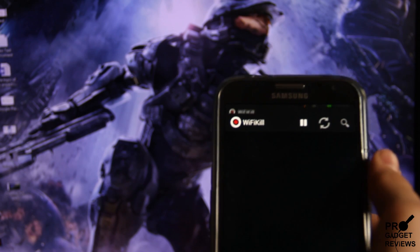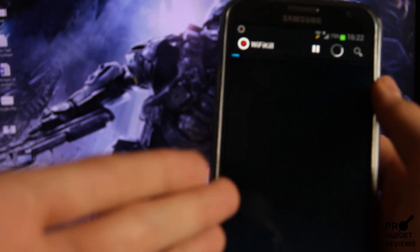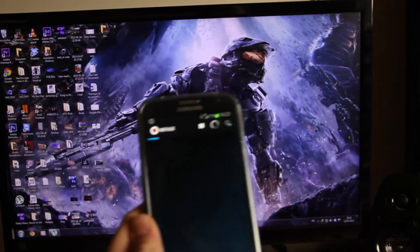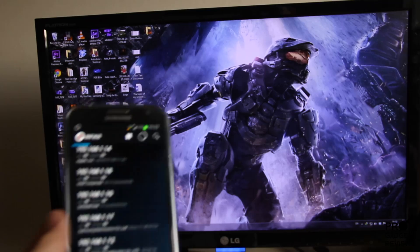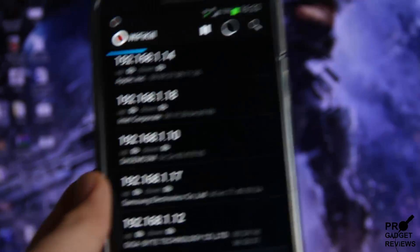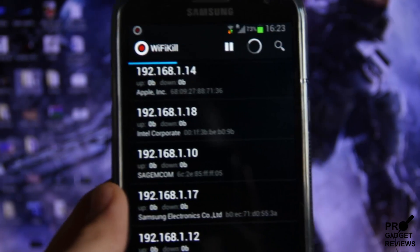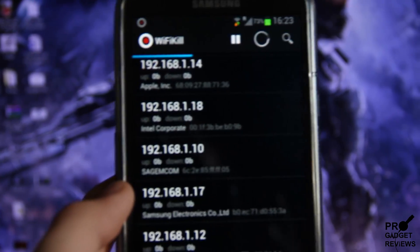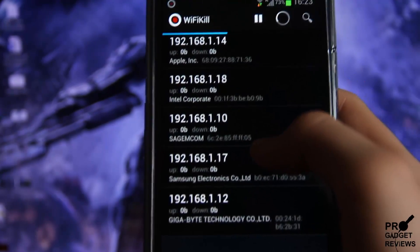First of all, I'm going to press the play button here. Now it's basically started. Obviously you have to be connected to the Wi-Fi, and the computer also has to be connected to the same network. As you can see right here, it's going to show you all kinds of IP addresses — all the computers and devices, including smartphones, connected to the Wi-Fi. So as you can see, we have a couple of computers here.